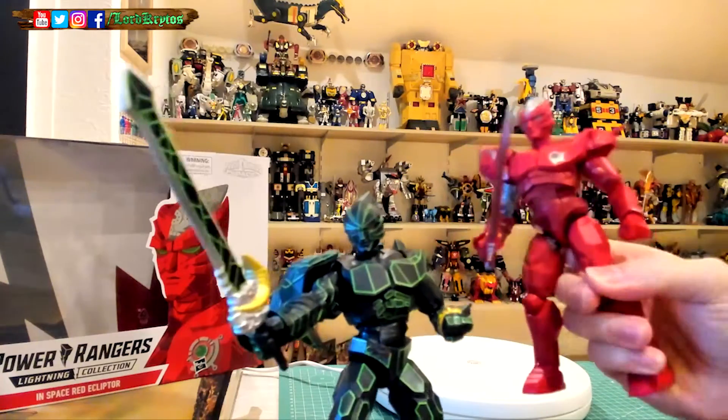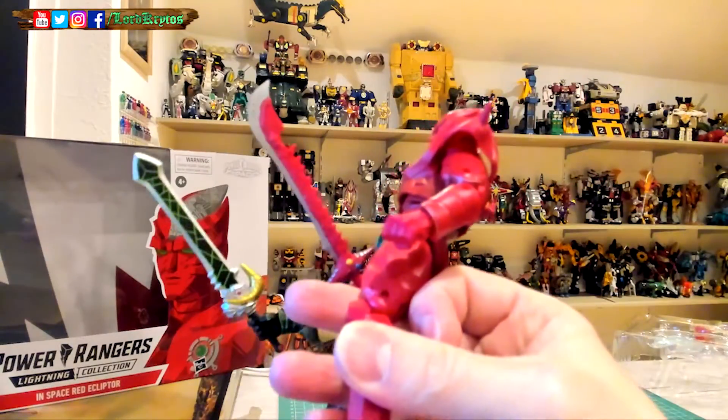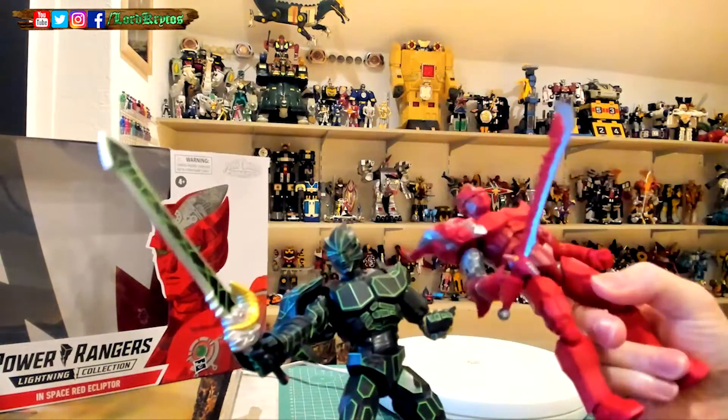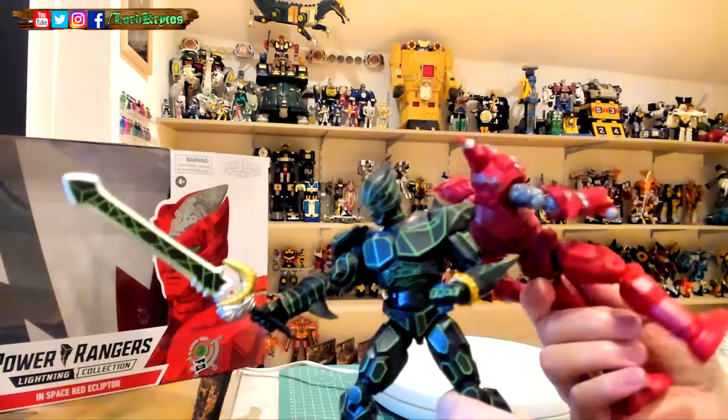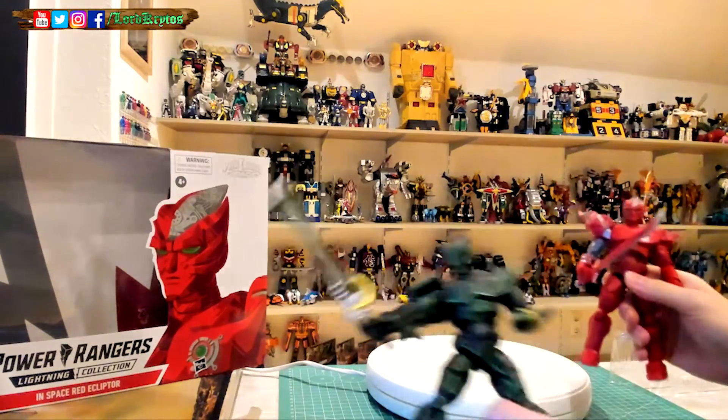They remolded the other arm at least, and remolded the head a bit — same with the sword. Nice detail. Most people forget that he exists. Germany is probably the last place where you could track him down.